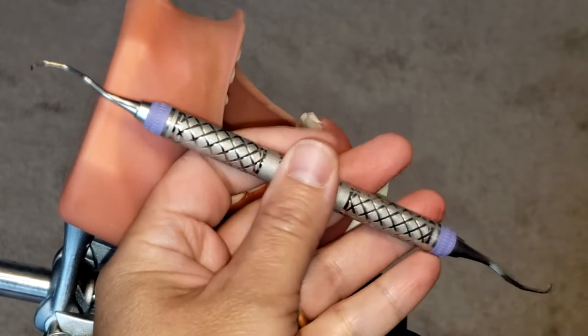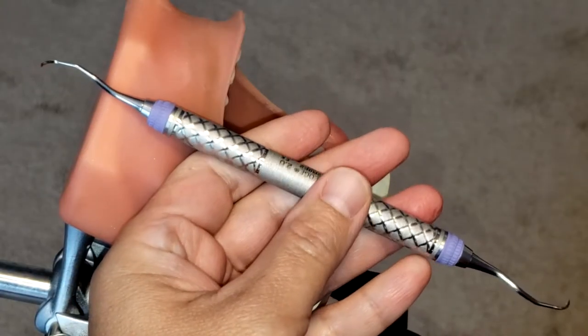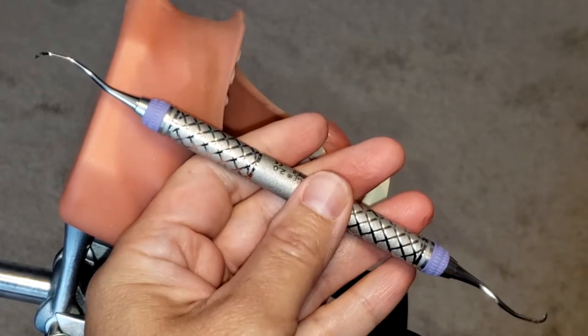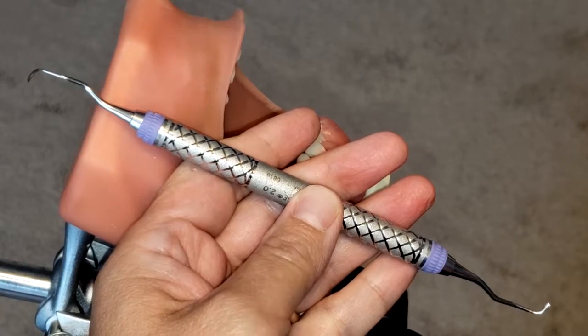Hello everyone and welcome back. Today we are going to be learning how to use the Gracey 1112 curette. This instrument is a great instrument for moderate to heavy calculus removal.